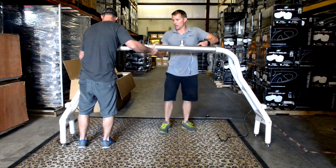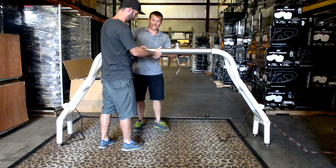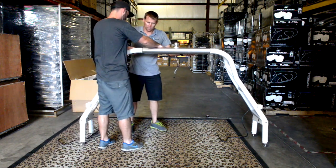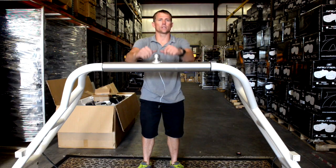Try to get the tower about as level as possible — it's going to look pretty wide at this point. Get your end caps and protective caps slid into place, then go ahead and slide the tower together. Now that we've got our tower built, we're going to take our templates over to the boat and do some placements.